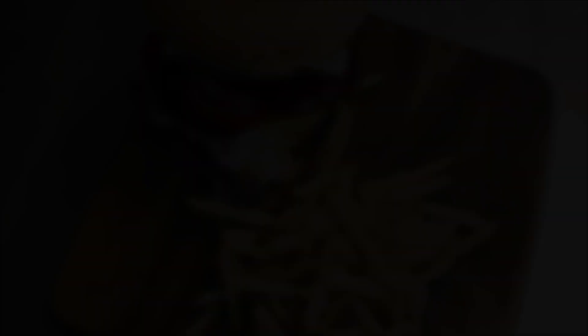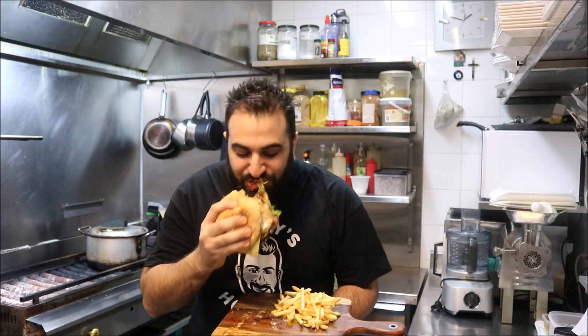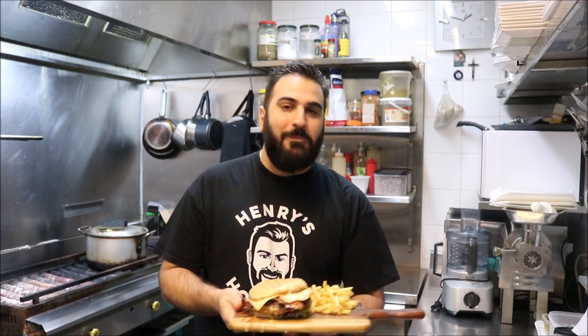That's one way to celebrate National Burger Day. That's my take on an Aussie burger with the lot — and how amazing does that look? Remember, variation-wise, there's no such thing as the right way of making a burger — endless possibilities. Happy National Burger Day, I'll see you all next time.